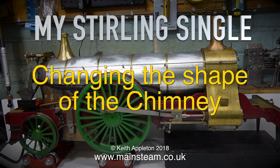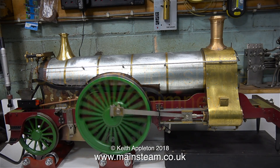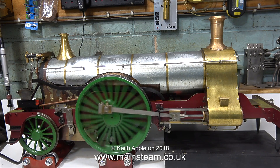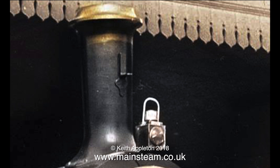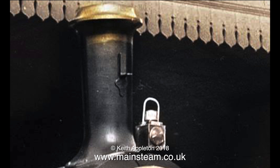My sterling single - changing the shape of the chimney. Here's my sterling single running on the bench on compressed air. As you can see it's running very well, but this chimney is driving me mad. Here's an original casting for the chimney, which is sat on the general arrangement drawing for the shape of the chimney. This is part of a photograph of a sterling single and this is how I want my chimney to look. I really don't want the chimney to look like this because it looks like a toy train. The full size is much better.